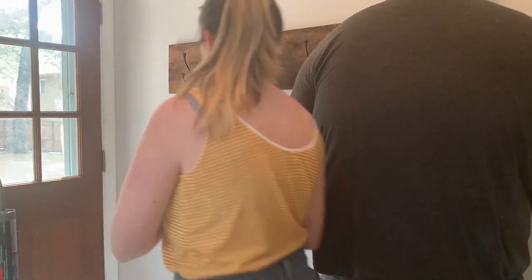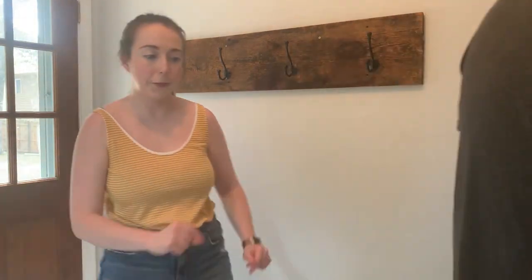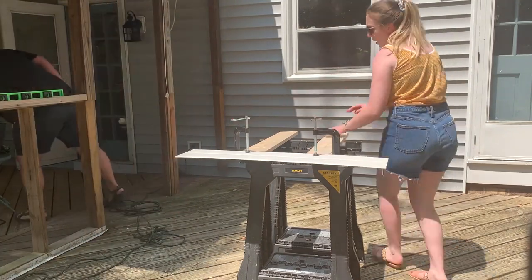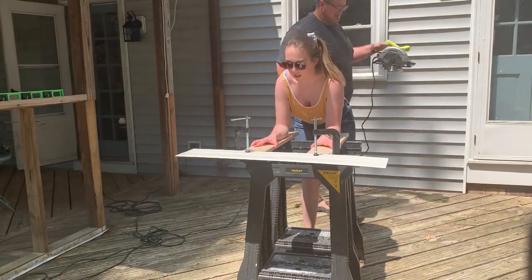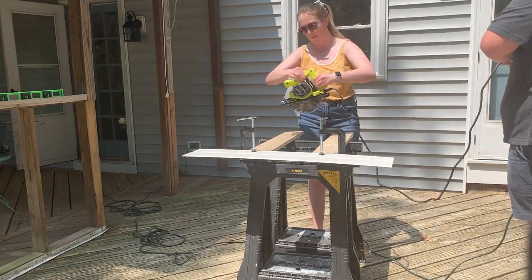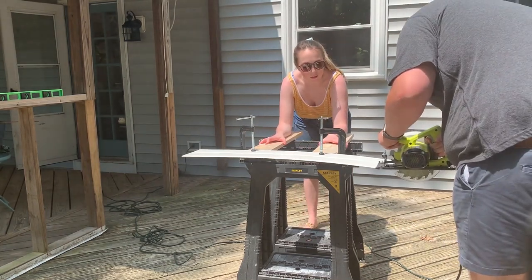I was so excited to do the wainscoting for two reasons. First, I wanted it below the hook rack to protect the wall, and it is so much easier to wipe down when purses, backpacks, and things are hanging up there. Second, wainscoting just looks so cute, so I was very excited to do this project.